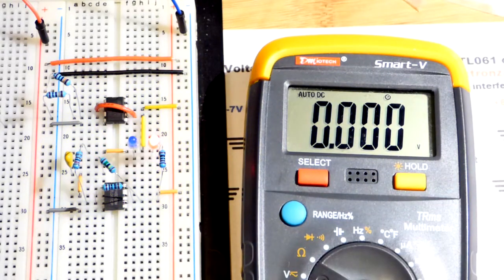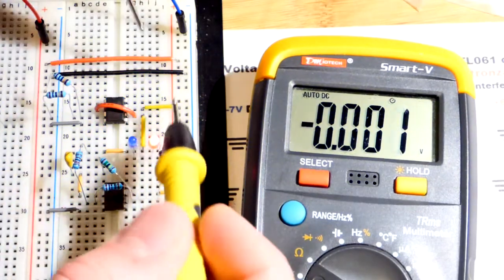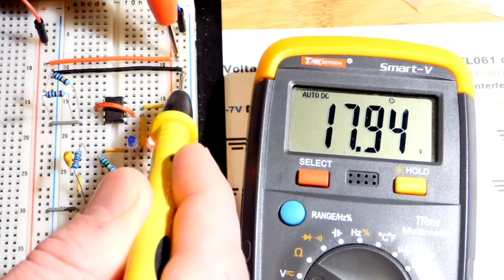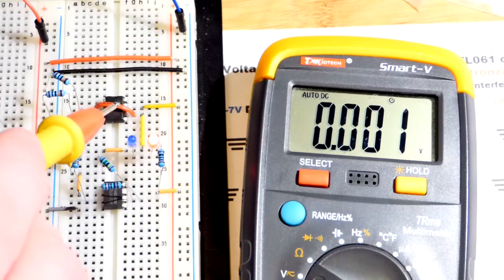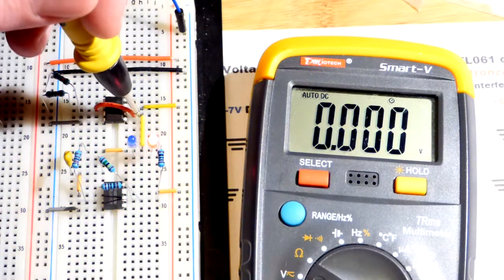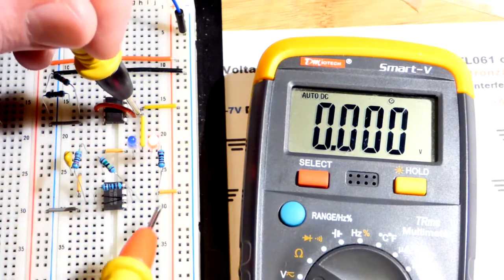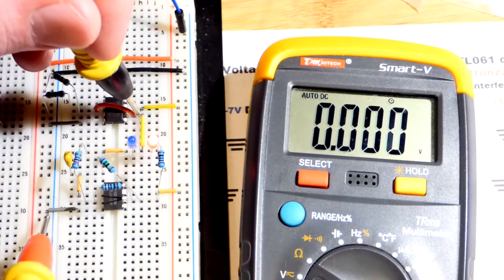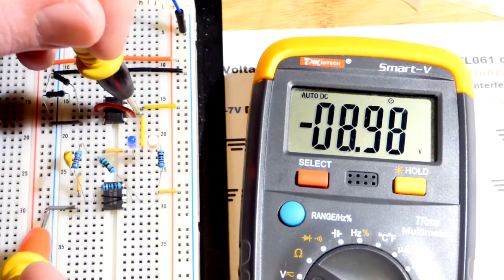I have a bench power supply providing 18 volts to the rails, which we can see there — 18 volts. Now we'll go to the output of this 741 op amp and put the black probe there as our zero volt reference point. You can see the red rail has nine volts and the blue rail has negative nine volts.